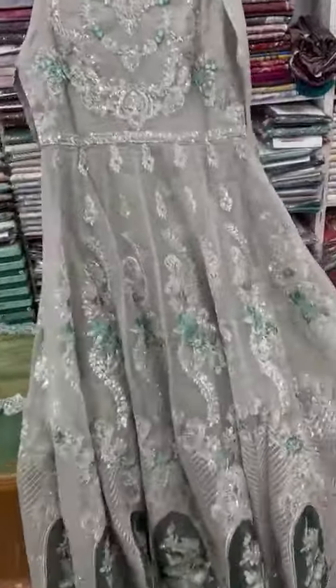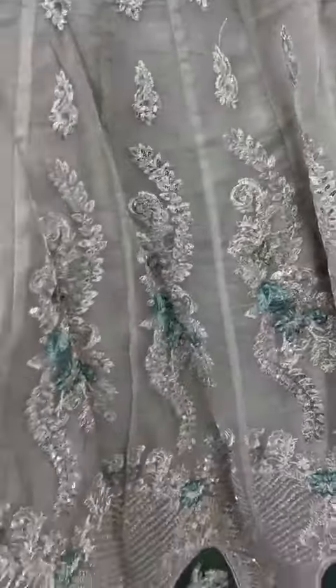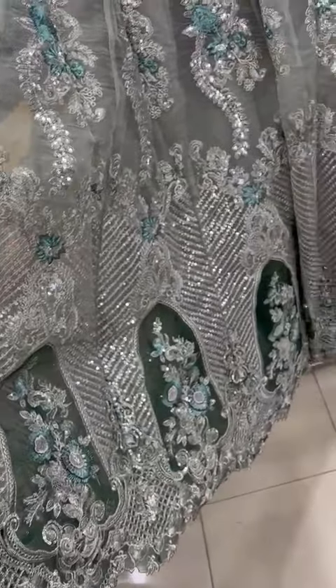It has a back. It has a sequence work with it. The work is a heavy back side.